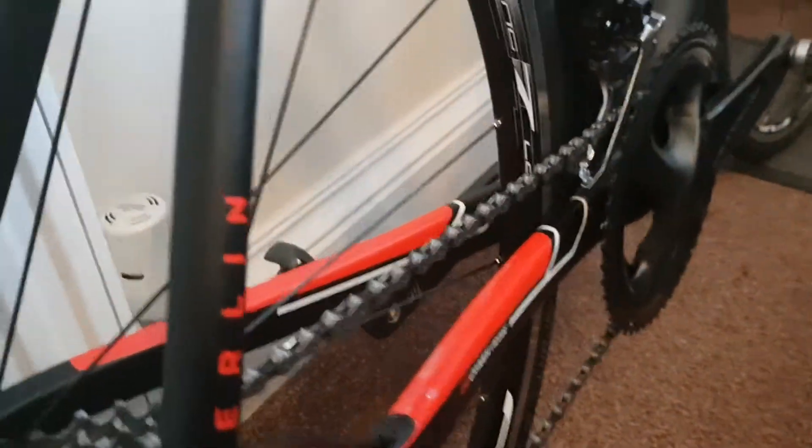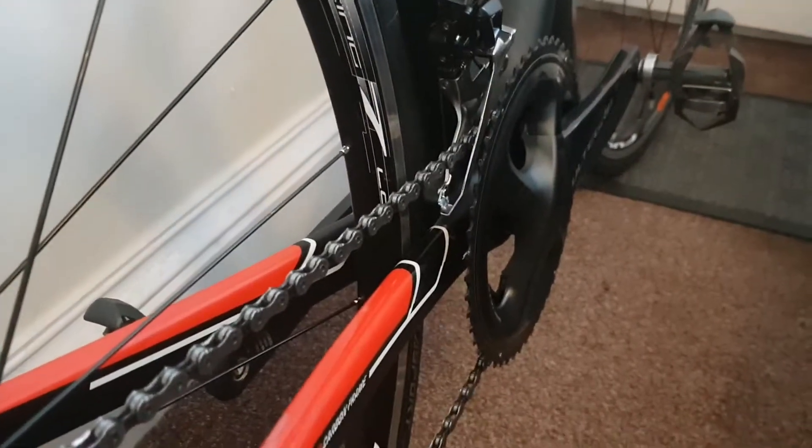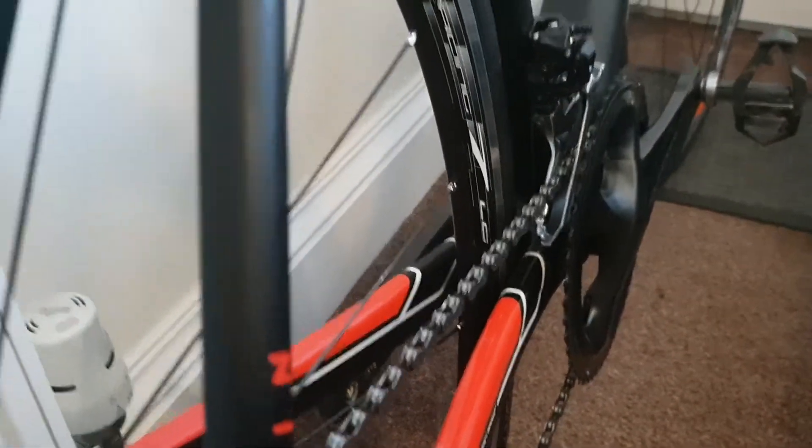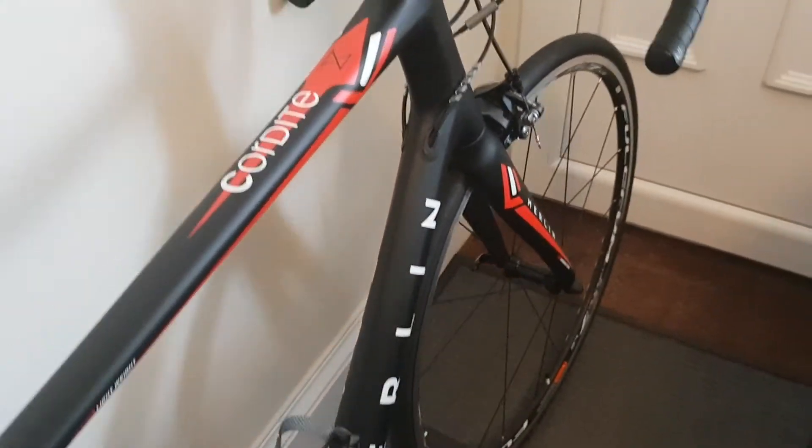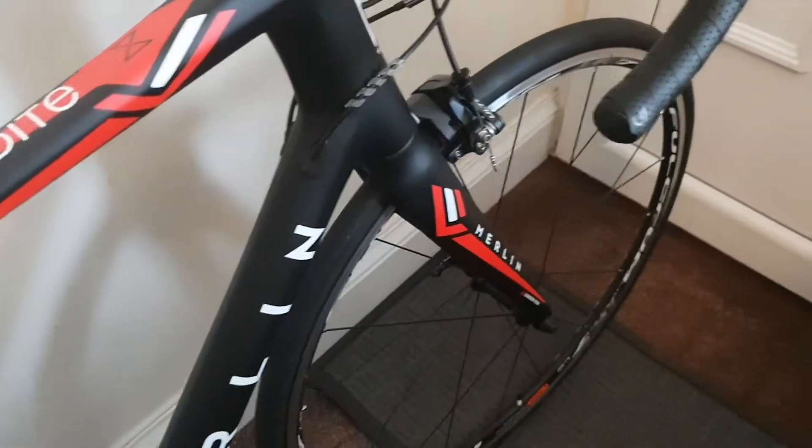On the seat stays, very modern chunky squared-off chain stays — great power transfer on this bike. Only done 200 miles on it so far, will give you a full review to follow. It's very comfy but also quick.